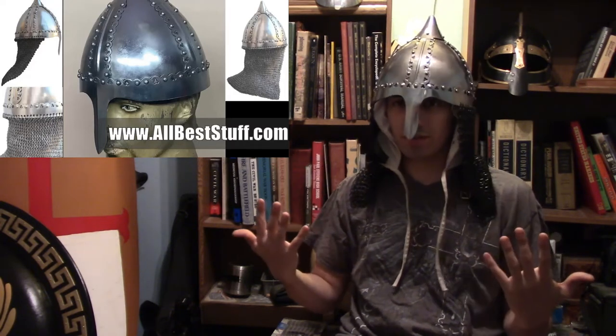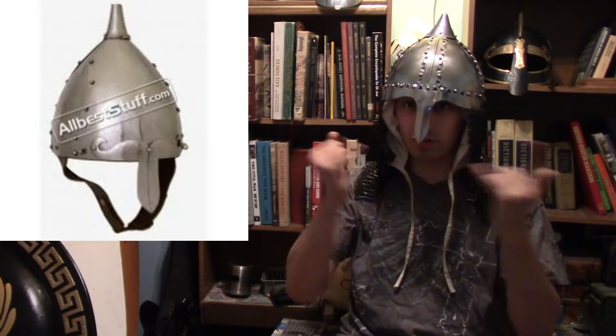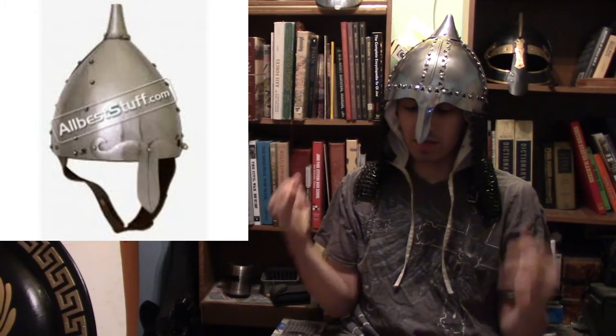This historical Boyar helm is from allbestof.com. Allbestof makes around three to four of these, so depending on which one you want, you have options. It's pretty much a nine-by-nine, meaning it's fully circular, and it comes in historical 18-gauge steel. The pricing is around 73 to 74 dollars, which is a pretty good price.